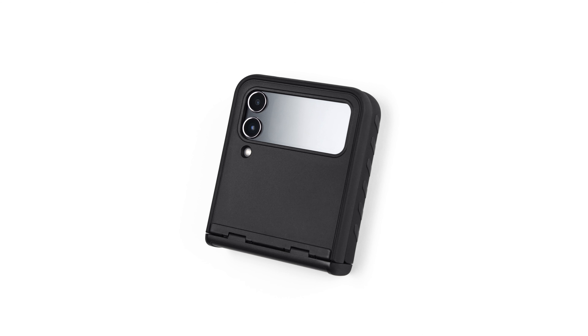Before getting started, let's take a closer look at the case. First thing to note is the raised lip around the cover screen — this feature will help you line up the skin properly. Second is the ridge around the entire back of the case, which will help keep the skin straight.